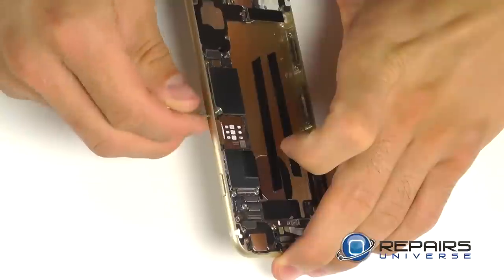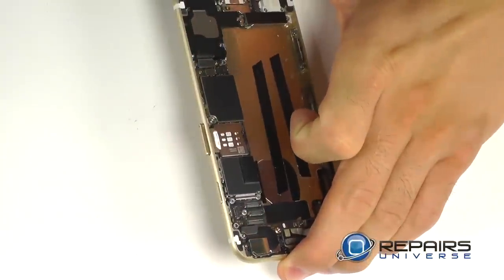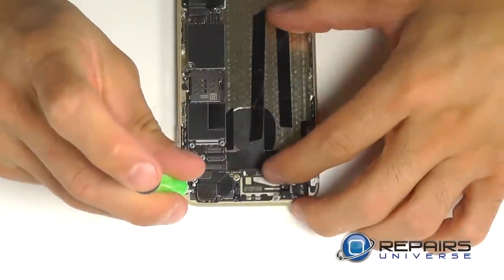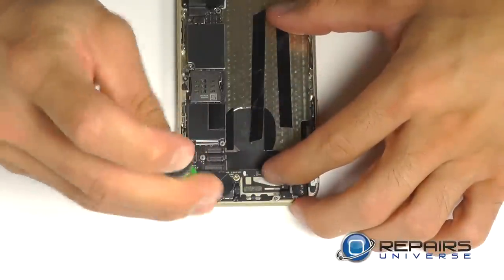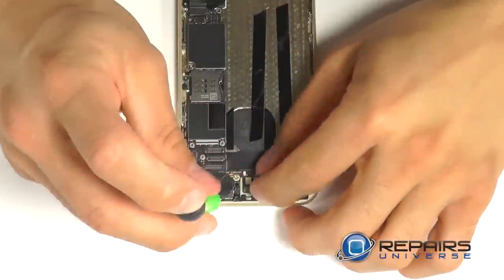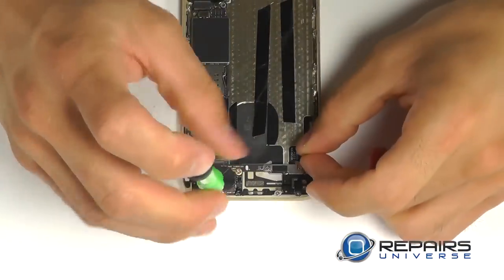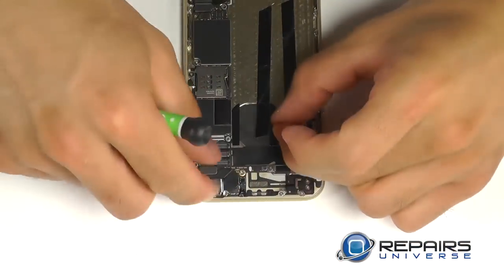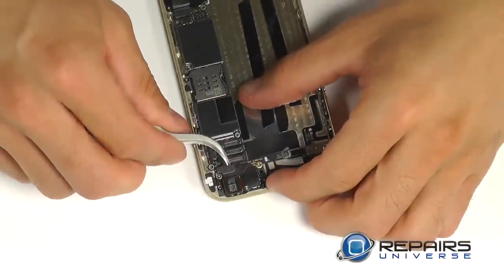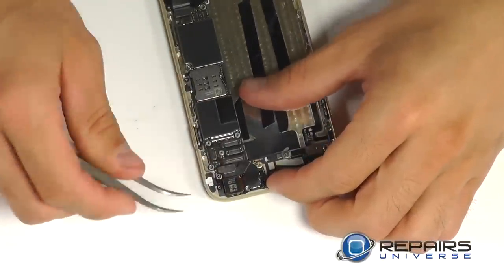You can use your SIM card removal tool or a paper clip to take the SIM card tray out of the side of the phone. Let's bring our attention to the rear-facing camera in the top corner. Two Phillips screws secure the metal bracket for the rear-facing camera, and then the single wafer connection here that we can peel up from the motherboard to remove the camera.